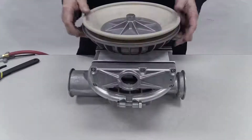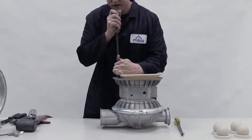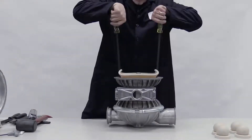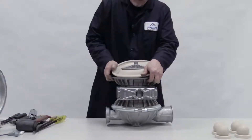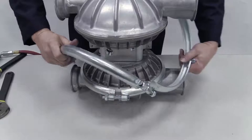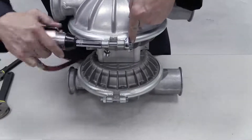Turn the pump back over. Lift up the diaphragm and insert a pry bar under each side of the inner piston. In a single motion, use the bars to pry up the inner piston. Un-invert the diaphragm. Place the liquid chamber over it and clamp or bolt it onto the center section.